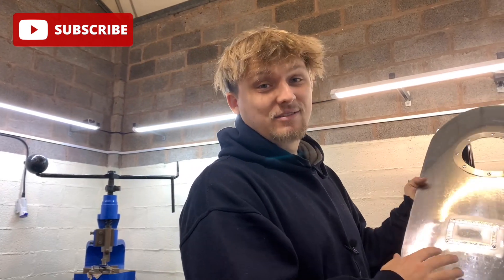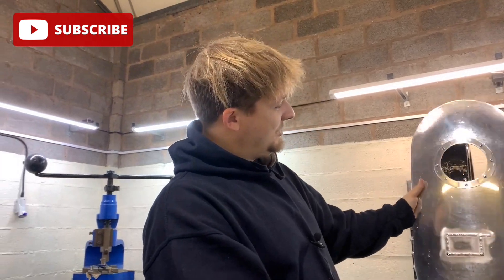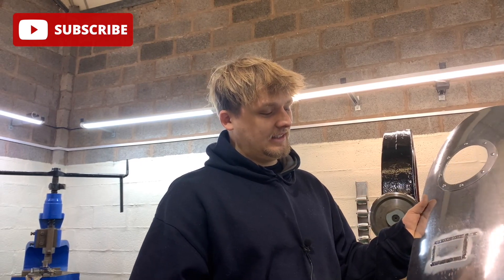And there we have it — a repaired rocket door. I'm leaving the weld because I kind of want that repaired, industrial look for my door that's been shot at. You could go on to planish that so you wouldn't see it, but you'll have to watch another video for that.